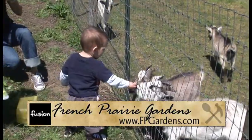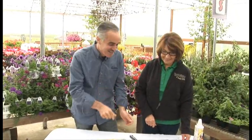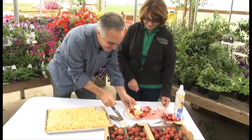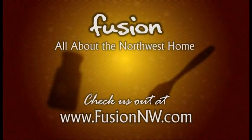I think that's great — lots of events for the family and it's a beautiful place to come out to. Strawberries aren't here for long, so make sure you get down. We'll have a link at our website FusionNW.com to French Prairie Gardens. Thanks a lot, Karen. And I'm going to start now — there we go.